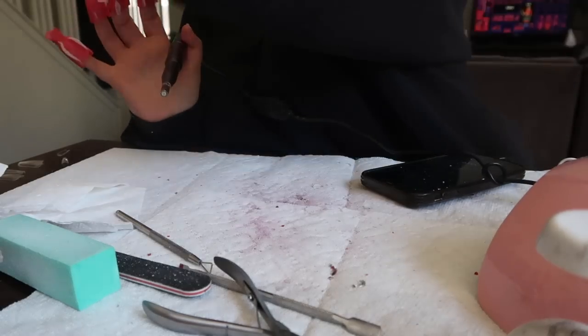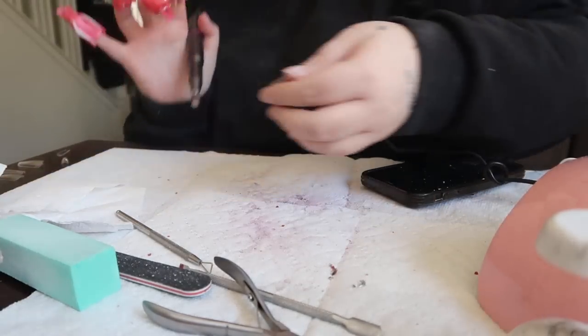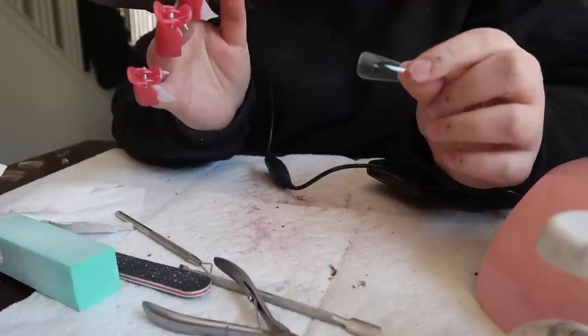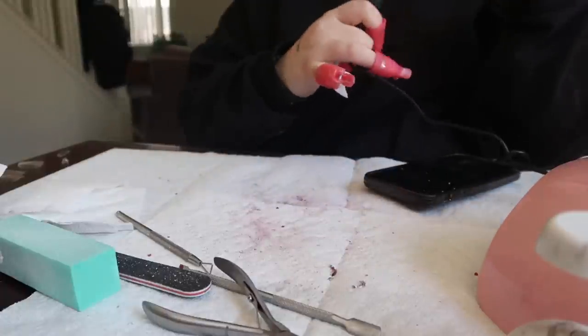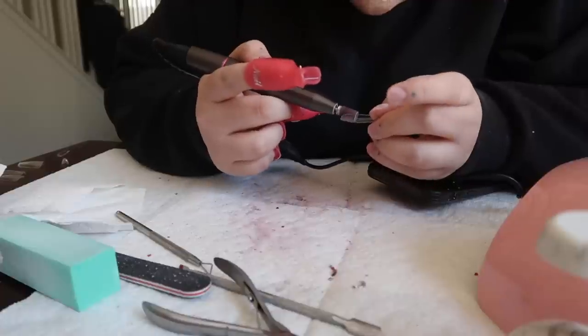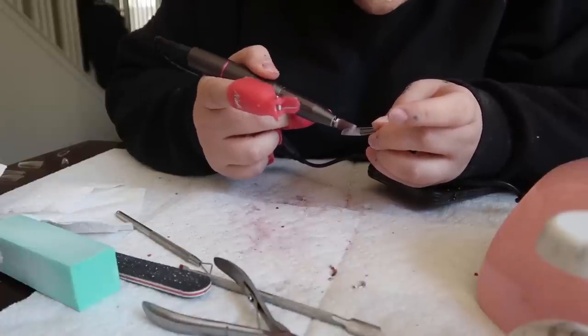I already measured out the sizes. They come pre-etched, but my nail is bigger than how much is etched in there, so I just take my drill, put it on a really low setting, and etch the inside a little bit more because I want them to stay.